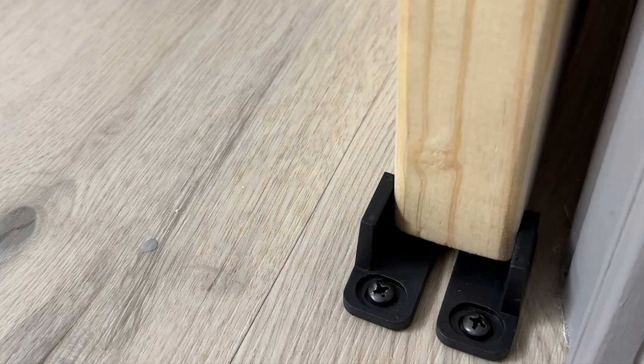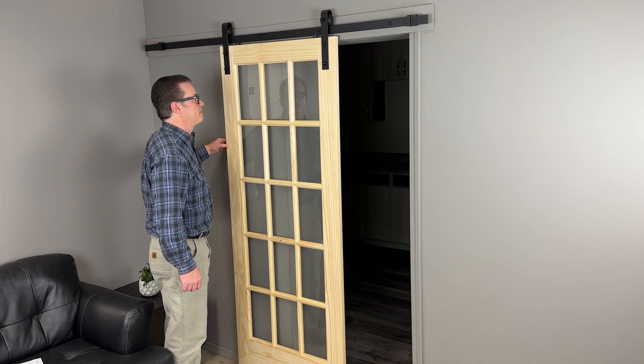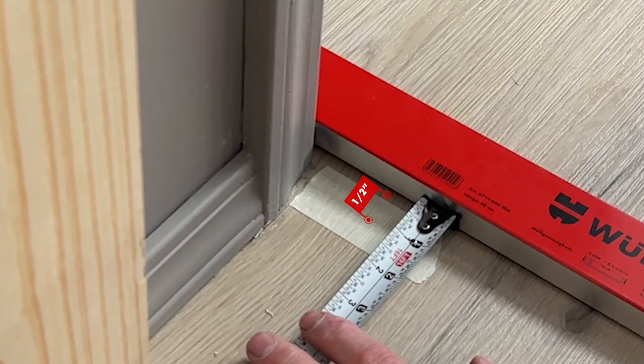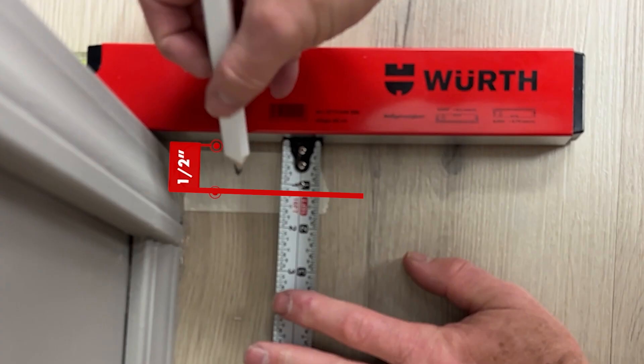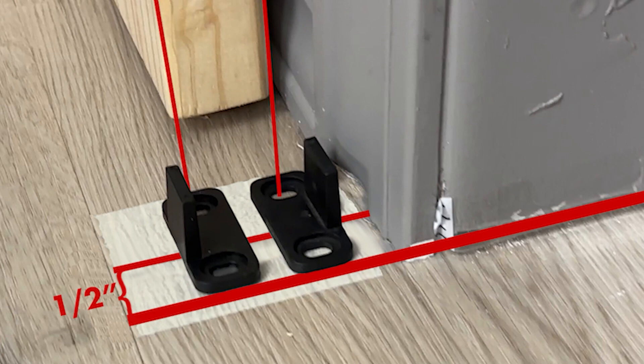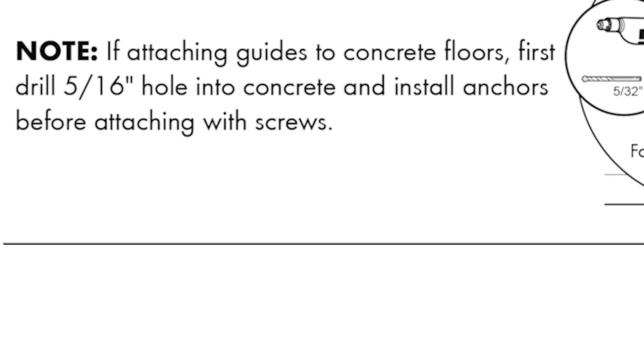We are now ready to install the floor guide. Start by sliding the door open as far as it can go on the track, then measure one half inch towards the door from the door opening and draw a line on the floor with a pencil — this will be the center mark for the floor guide. Using the door, mark the inside and outside edges of the door onto the floor; this is where the screws will attach the guides. Special note: if attaching guides to concrete floors, first drill five sixteenths inch holes into the concrete and install the provided anchors before attaching the screws.